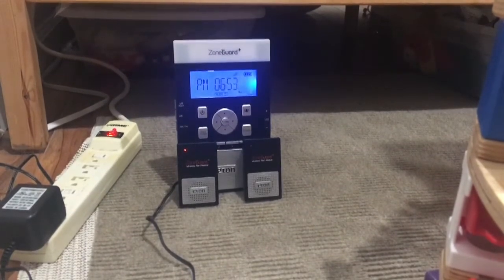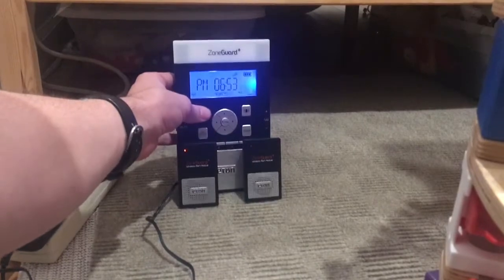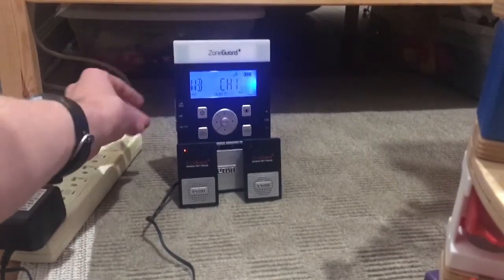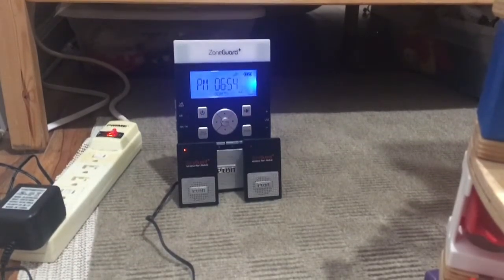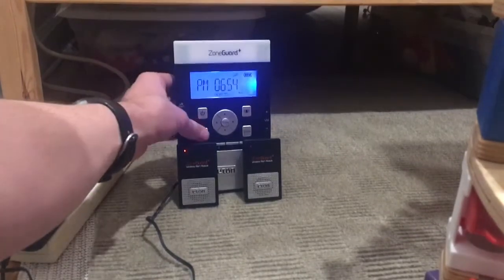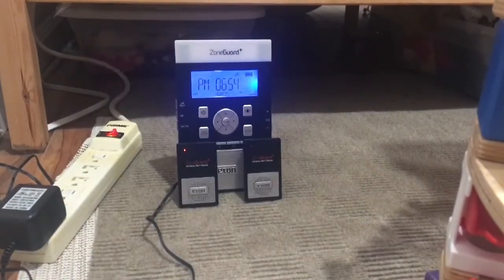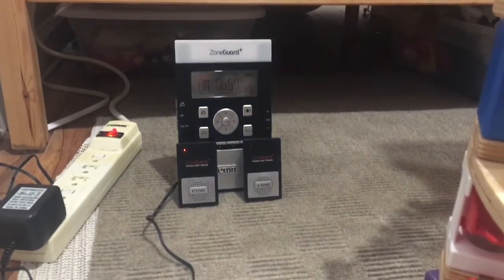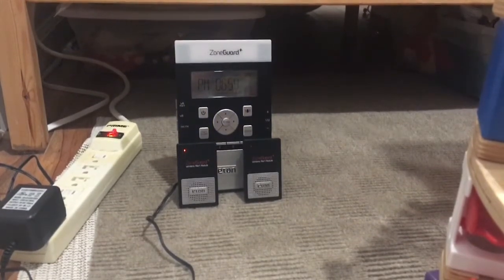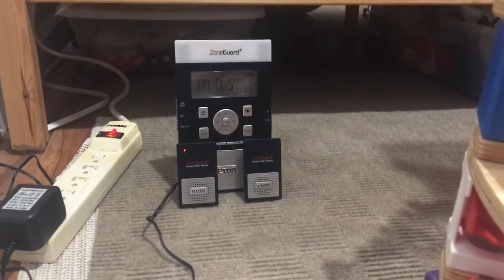You can also test the siren — I believe you press this on and then this. Yeah, that's the siren right there. It's actually not that loud. That is the alert siren that would go off in a warning. It has the same sirens as the Zone Guard for watch, warning, and advisory, but it also plays an additional siren after that.